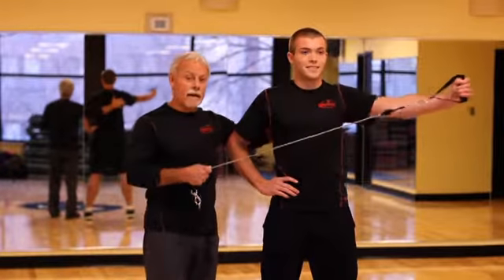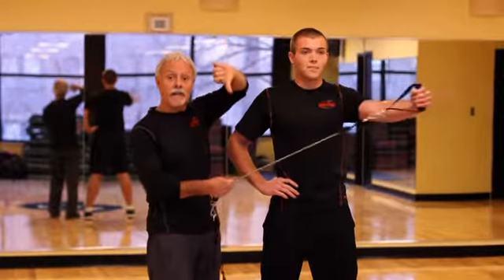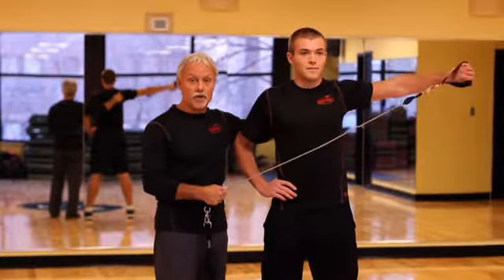From here we're gonna go to a straight arm pull. A lot of times we're gonna have this band anchored down to something very stationary. He's gonna invert now and take his thumb-down approach. He's gonna pull that back all the way across, still working on the rear part of the shoulder girdle.